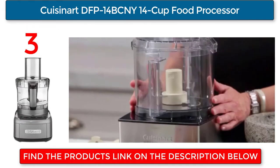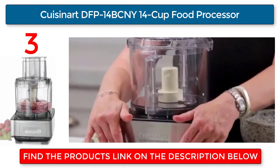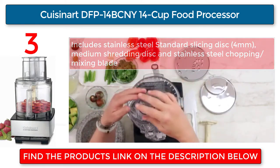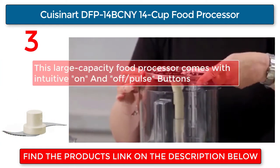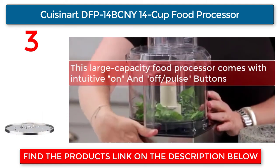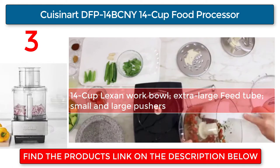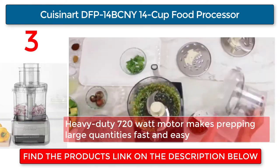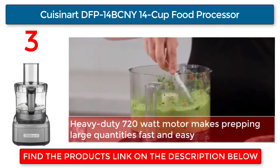Cuisinart DFP-14 14-cup food processor. Includes a stainless steel standard slicing disk (4mm), medium shredding disc, and stainless steel chopping and mixing blade. This large-capacity food processor comes with intuitive on/off and pulse buttons, a 14-cup Lexan work bowl, extra-large feed tube with small and large pushers, and a heavy-duty 720-watt motor that makes prepping large quantities fast and easy.